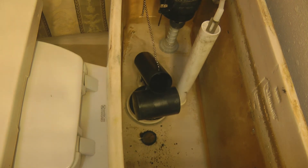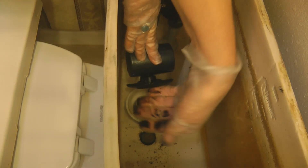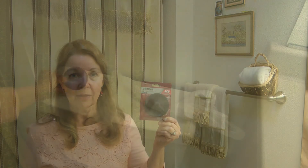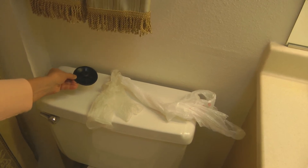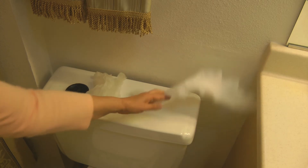Now the water in the tank is clean, but because these are made out of rubber and they disintegrate, a good tip is to put on some kind of disposable or rubber glove to protect your hands. Have a plastic bag to put the old flapper in so you don't make a mess in your bathroom. Figure out what kind of flapper you need, get some disposable gloves and a plastic bag.